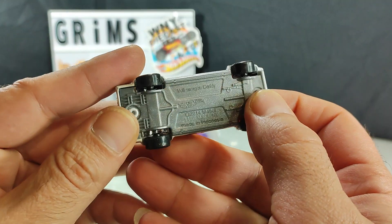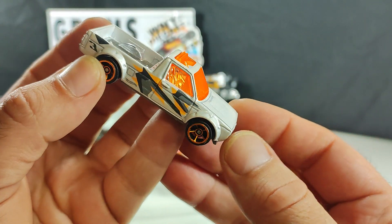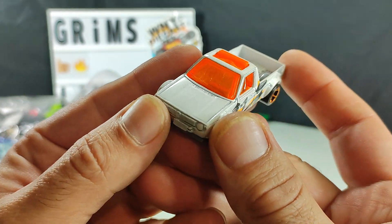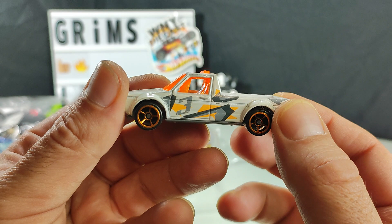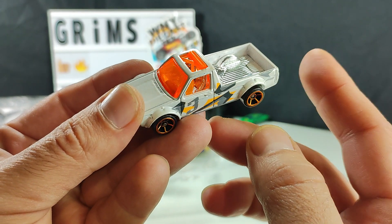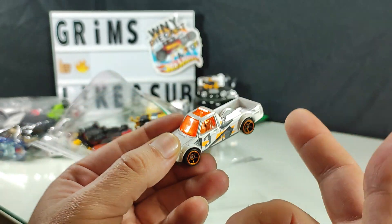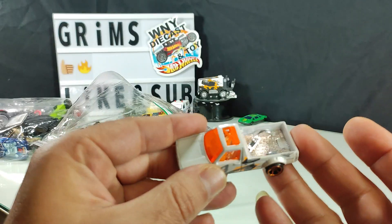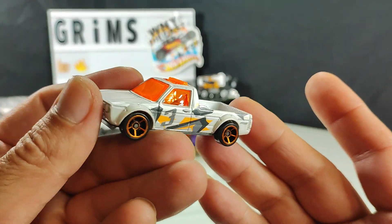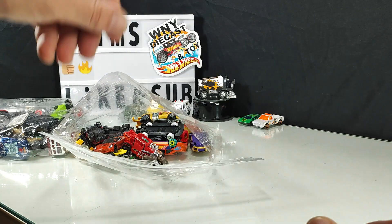Volkswagen Caddy — I would be keeping this, but I already own this one. Ironically, I've never opened a fresh one of this model. I think I've come across this model four times in this finish — I've always found them loose or used in a random bag. It is a nice model, but it's spare to me.